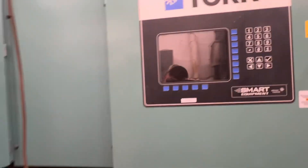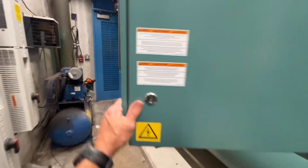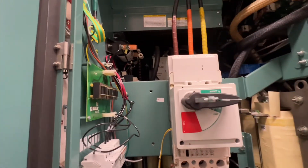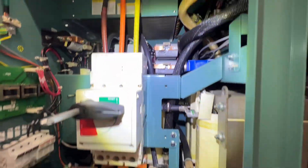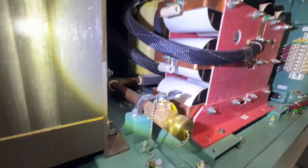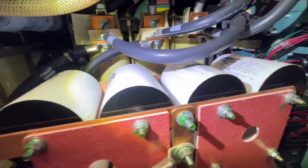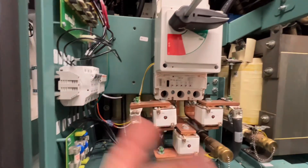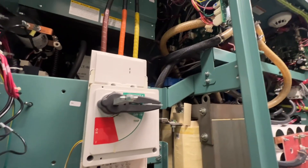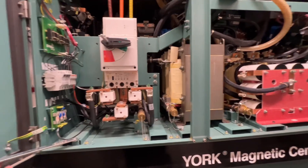Chiller two carries the facility most of the time — chiller one honestly doesn't run that much. From what I can tell, this thing's been off for a little while. If chiller two goes down we'll definitely be feeling it. As for resetting the breaker, the call was made to hold off and let JCI put eyes on it first. It's due for a service anyway, so it's good timing to have them look at it.